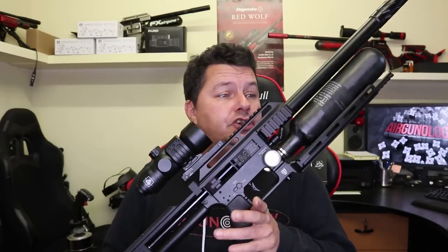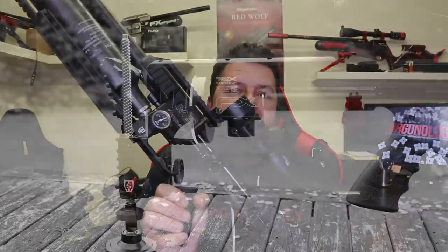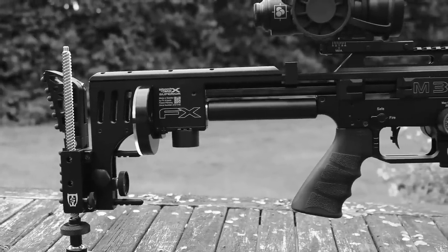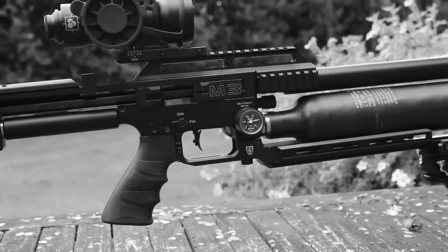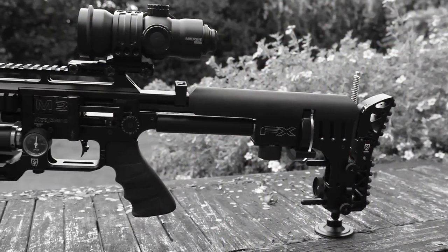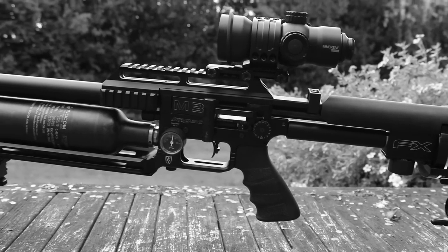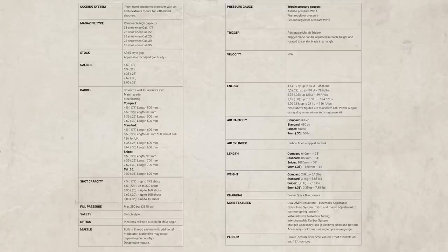We have the new FX Impact Mark III - as the title suggests, it's the third major revision of the rifle, very distinctive. Down the side you'll see it says M3 all over it. Is it any good? Well, it really does depend on which one you get, but overall I think it's actually very good. A tad expensive, yes, but you can get the Impact in many varieties. You can get it in a compact style, a standard style which is this one, a sniper style, and then a .35 or 9mm version.